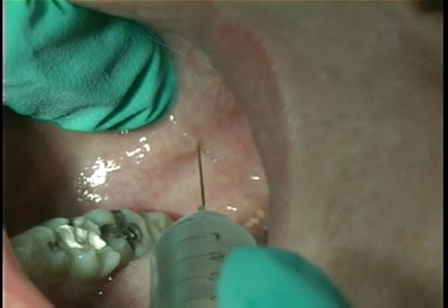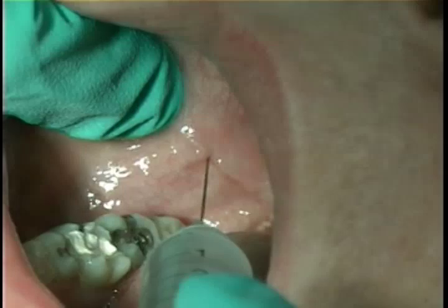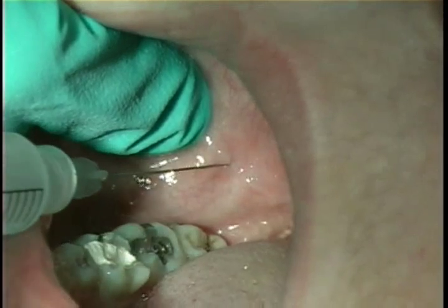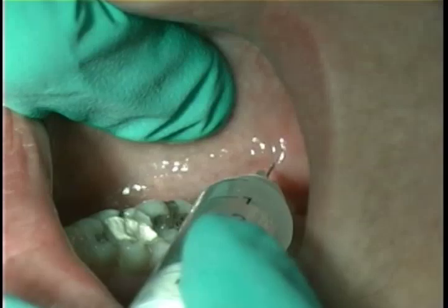Local anesthesia is given using 2% lidocaine with epinephrine with a disposable syringe. The technique is the indirect or walking technique, where the external oblique ridge serves as the anatomical landmark for locating the IA nerve.